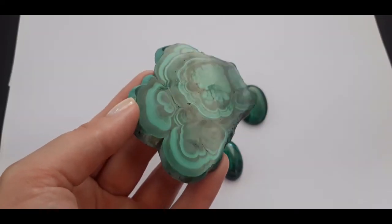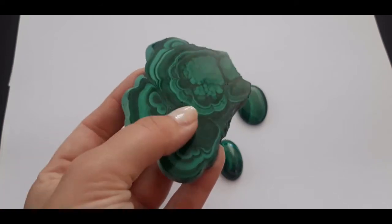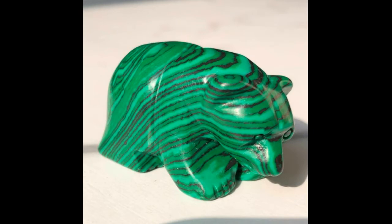The surface of real highly polished malachite is very smooth and silky — it kind of feels like glass and you can actually see your own reflection in it. Fake malachite is made out of plastic, so its surface is going to be matte, because you cannot polish plastic to the level of real malachite.